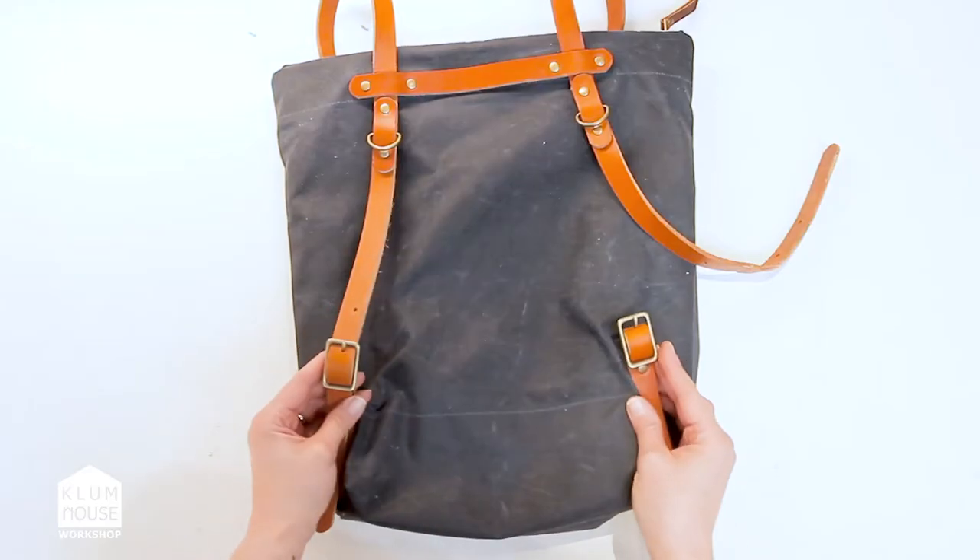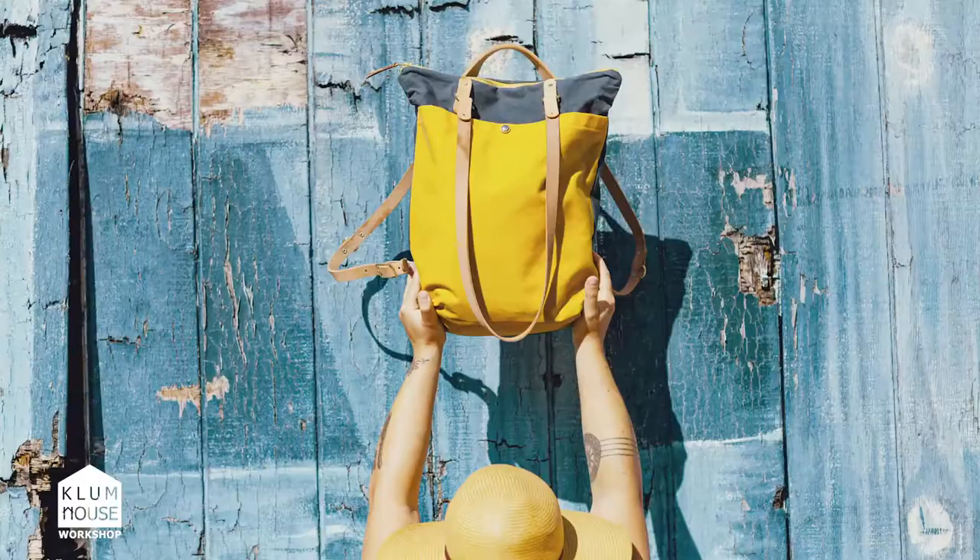The Maywood is surprisingly simple and super fun to make, so let's do this.